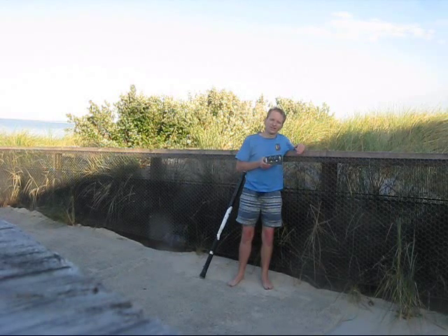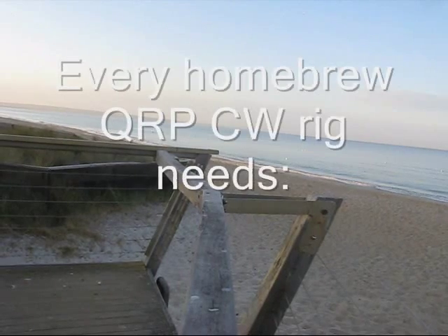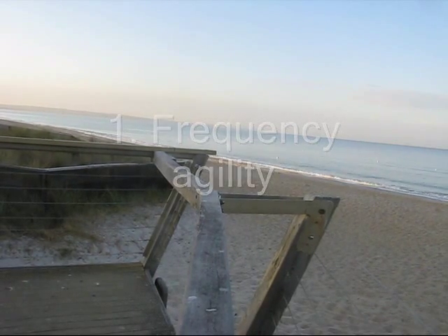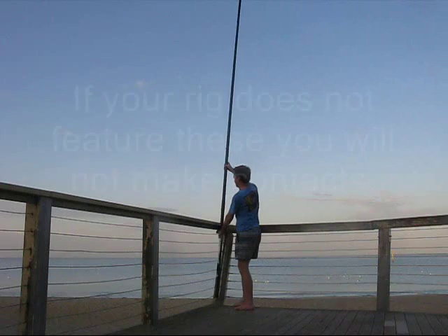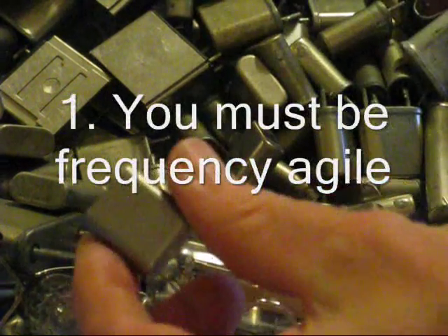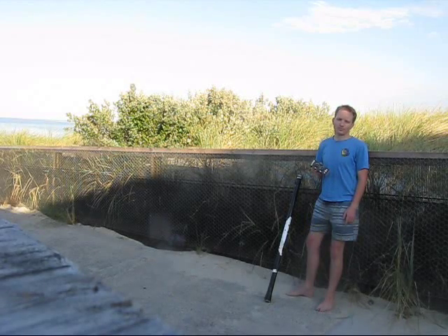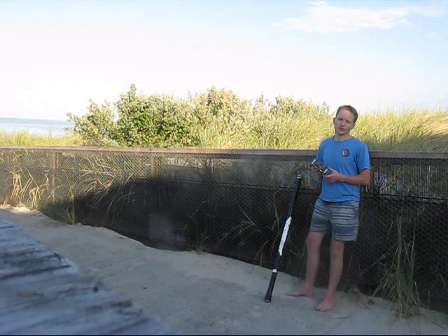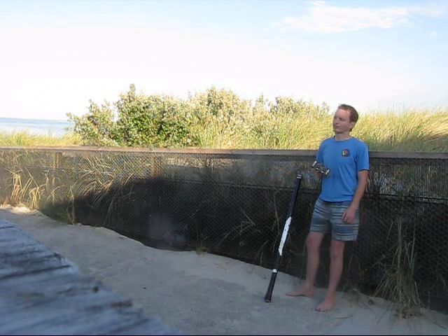Today I want to talk about equipment, especially homebrew gear. Frequency agility is absolutely important — whether it's a VFO, DDS, or VXO, it doesn't matter. You just need to cover the whole band, or close to it. Crystal-controlled rigs belong in the bin.